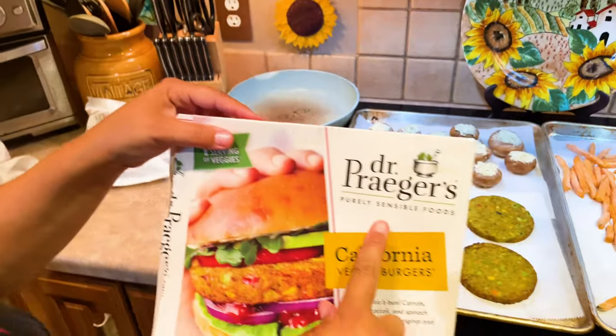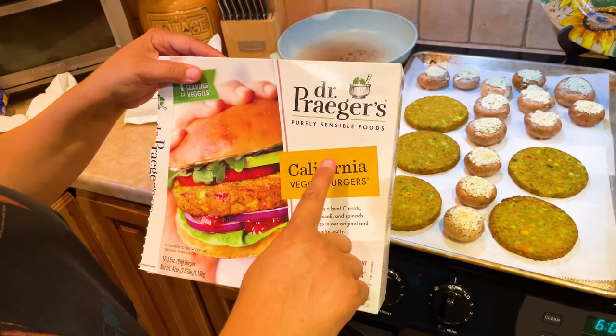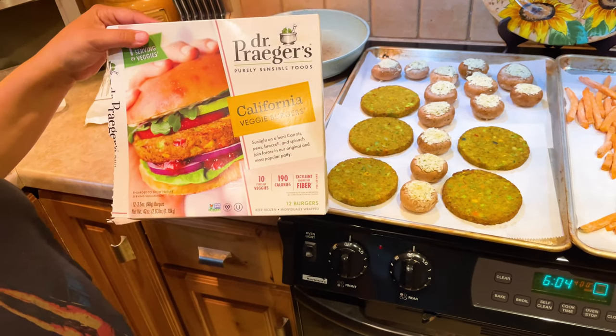All right, so we are going to do — I think this is pronounced Dr. Prager — purely sensible food California veggie burgers. We're going to try them.